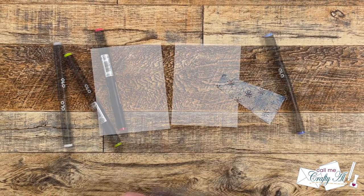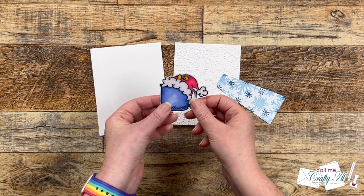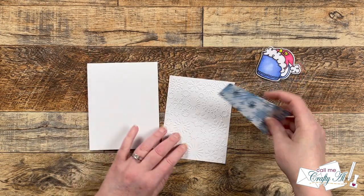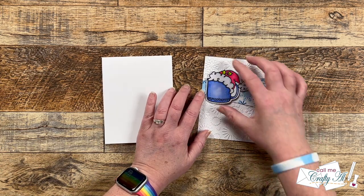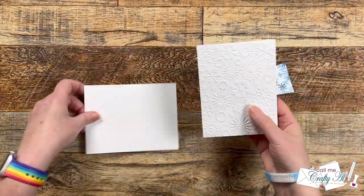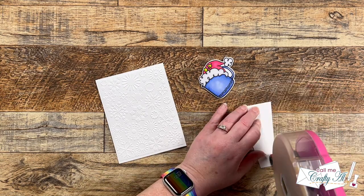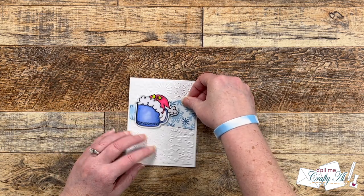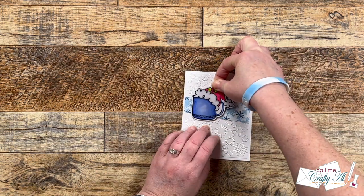Once I had the image all colored, I took it to my Brother Scan and Cut for die cutting. I did realize I forgot to color the handle of the mug, so I did that quickly. Off camera I got out a top-fold card base, and now with all the pieces ready we figured out the layout and put the card together. I liked the mug at the top, so I added adhesive to the back of the embossed piece and the stenciled piece and got those on the card front. For the mug, I had added foam tape off camera to give a little lift. To finish the card I added some red gems to the front, and on the inside I added a sentiment and a scrap of the stenciled piece to the bottom.